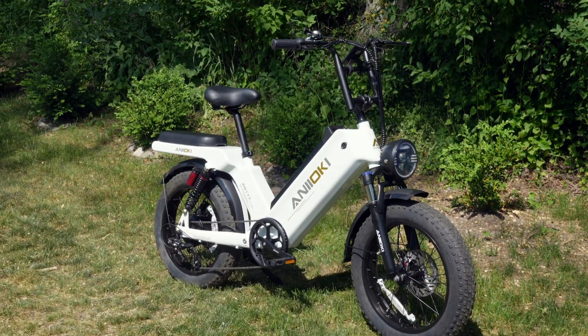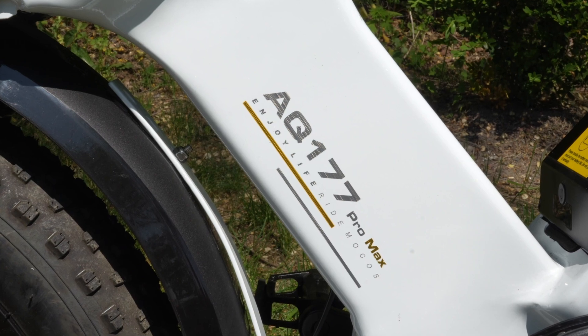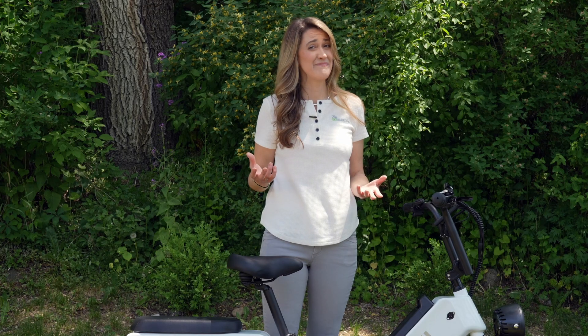This is the Aniochi AQ177 Pro Max. Got a nice ring to it, eh? Let's get to it.